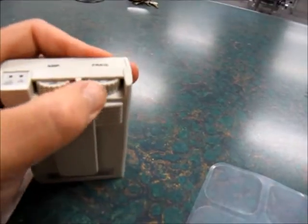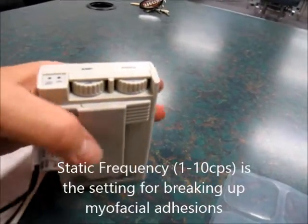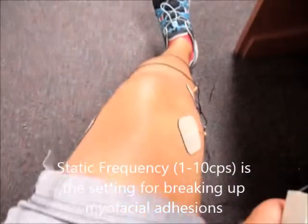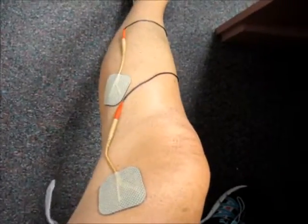I'm going to turn this so that it goes all the way down to just a myofascial adhesion setup. Now I'm going to turn this on on this knee right here. Here is the unit, and you can see the pads have been set up in a quad polar setup.